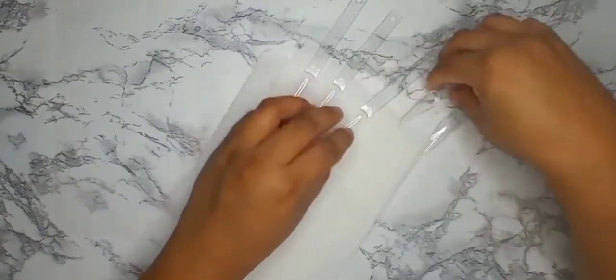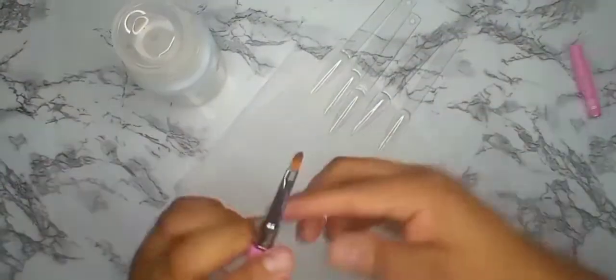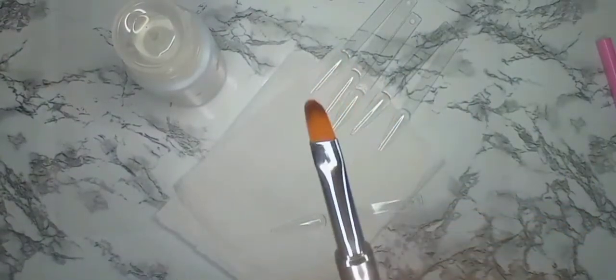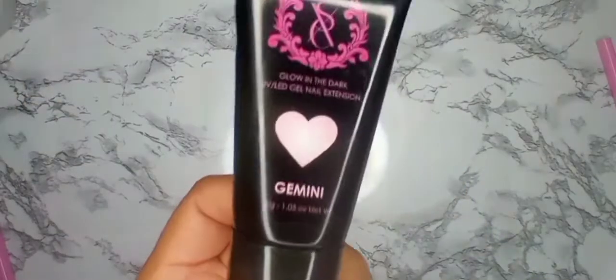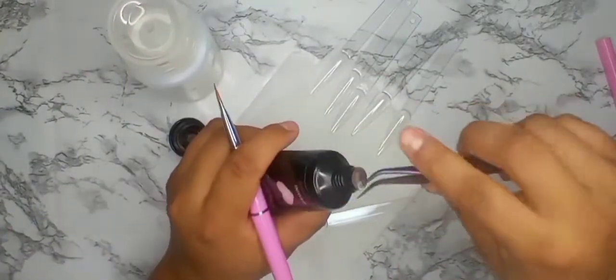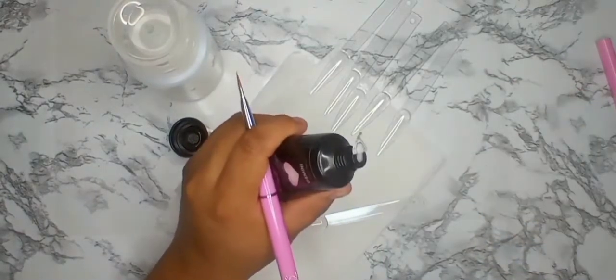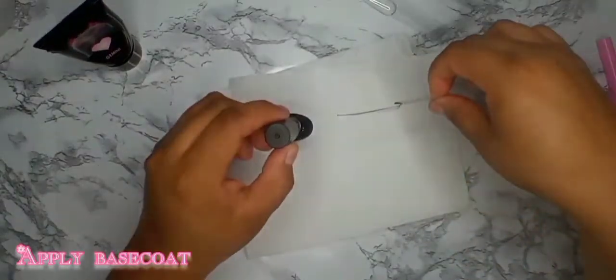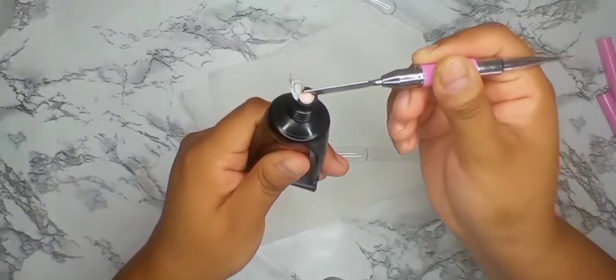I'm going to start swatching them — let's get some swatch sticks. We have six colors and I will use 50% alcohol to swatch these since we didn't get a slip solution. Let's see how well it works. We'll do the glow in the darks first — Gemini number one. These are some really nice nude pinks.